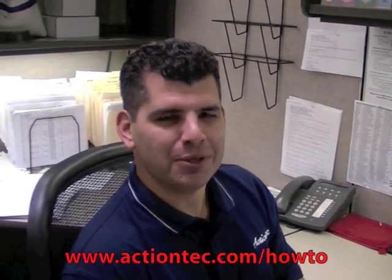Congratulations, you're done. For more helpful hints, go to www.actiontech.com.